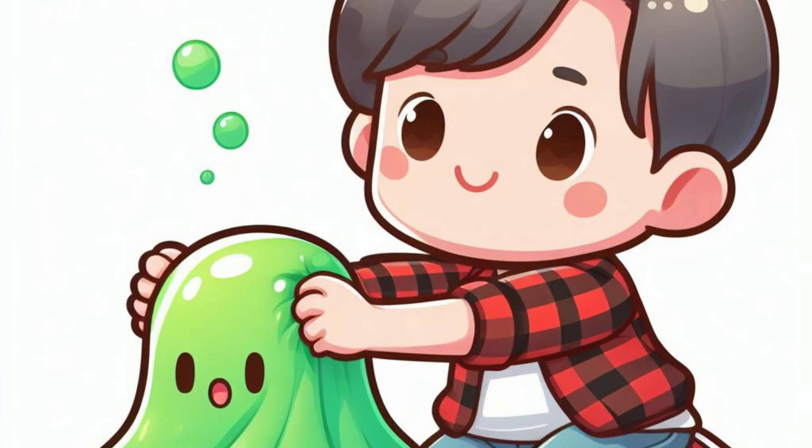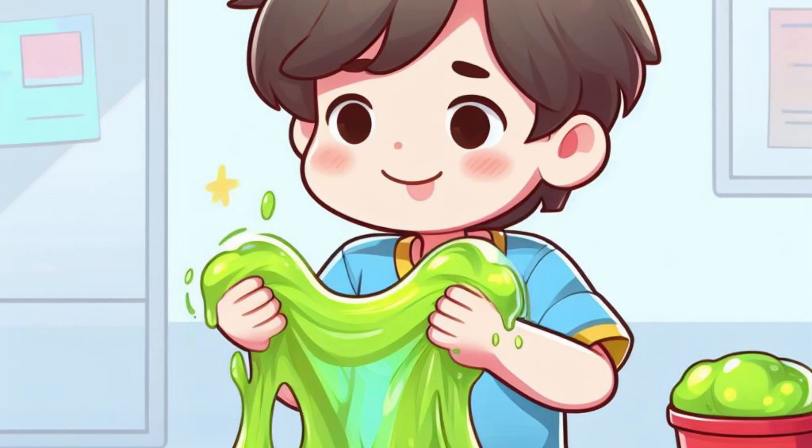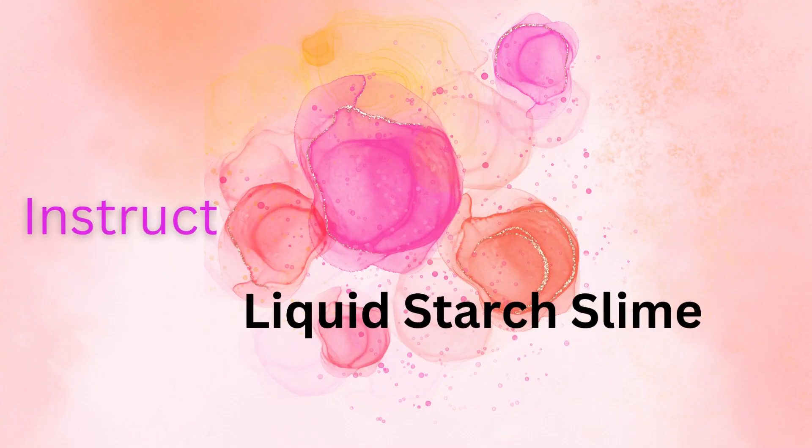Slowly pour the borax solution into the glue mixture, stirring as you go. Keep mixing until you notice the slime forming. Once the slime has come together, knead it with your hands until it reaches your desired consistency.